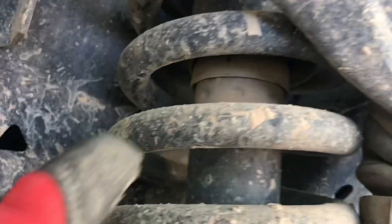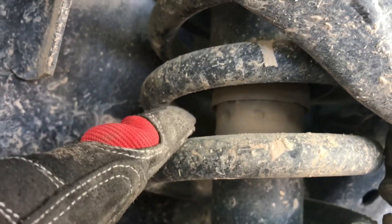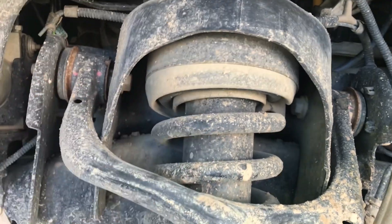It's going to be this black piece right here — it's a separate piece. You can see the little split right there; that is going to be what you're looking for.